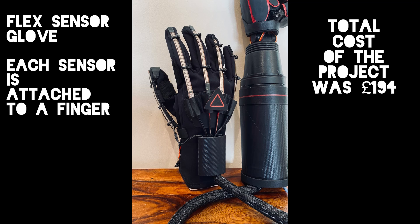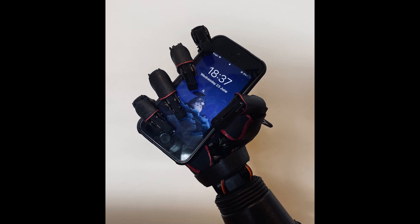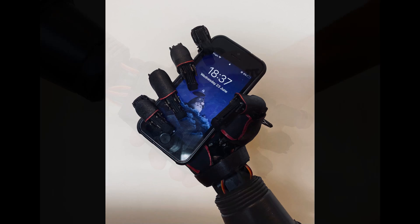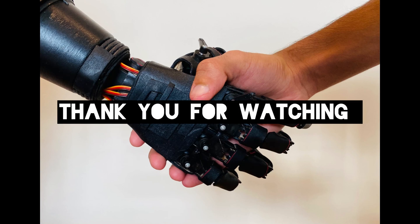The total cost for this project was £194. The circuit can be continually modified, so it can be rewired to utilise electrodes, which can be connected to an amputee, aiding them. With stronger materials and a larger budget, this could provide a more affordable solution to this problem.